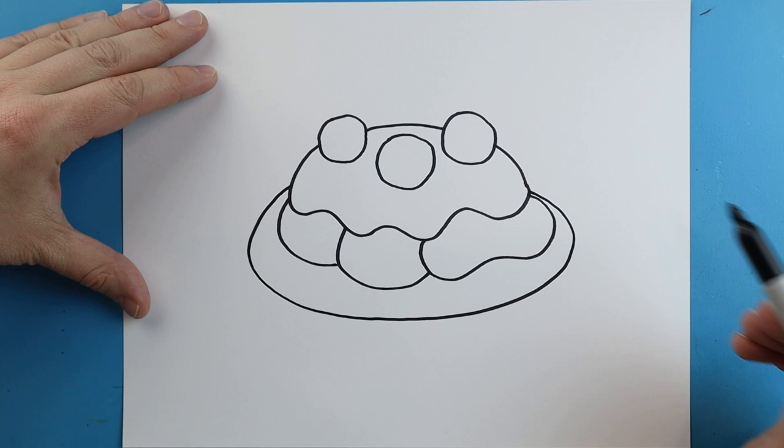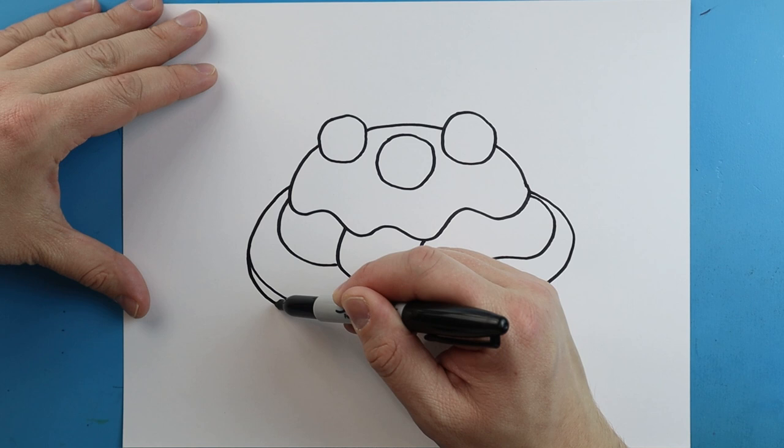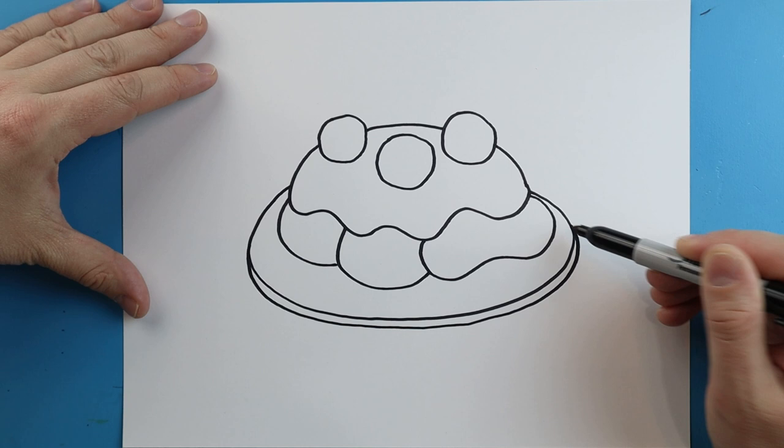Next, starting here I'm going to draw a line that just curves around, and it's going to come right up to here for a plate. Then I'm going to draw a line that curves down, and it's going to come around and up here.